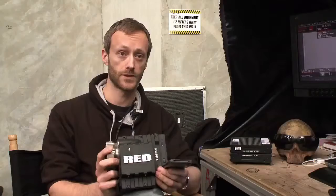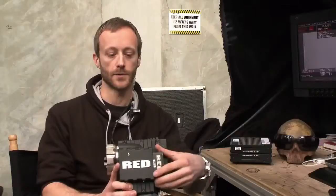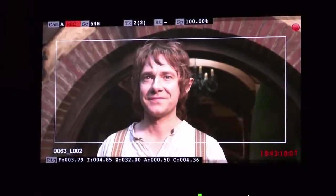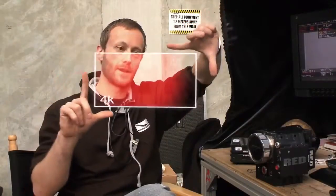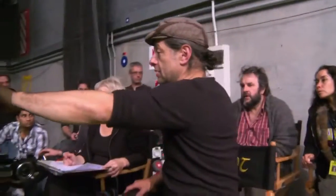We're not shooting film — we shoot digitally onto these cards, which slot in the side of the camera. Each one of these is 128 gigabytes. On top of that, you're shooting at 5K resolution — a very sharp, clear image. 5K is here, 4K is about there, and your 1080 home TV is down here, so it gives you an idea of the amount of information we're actually capturing on these cards.